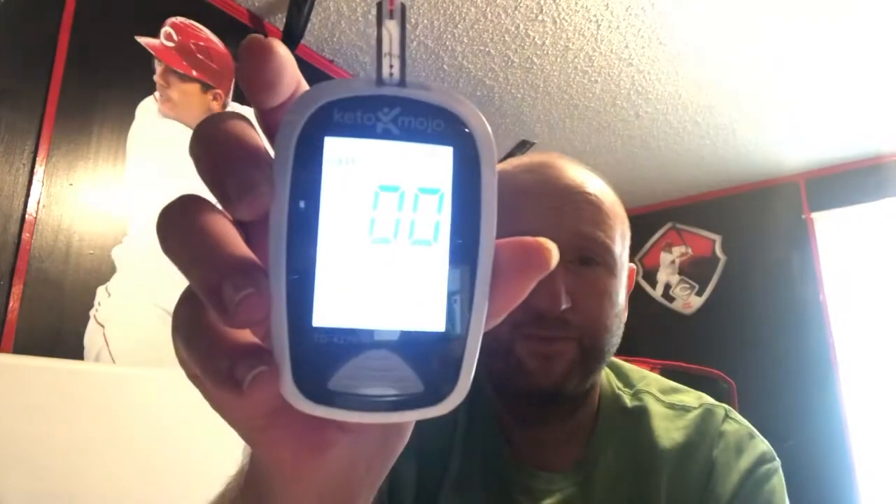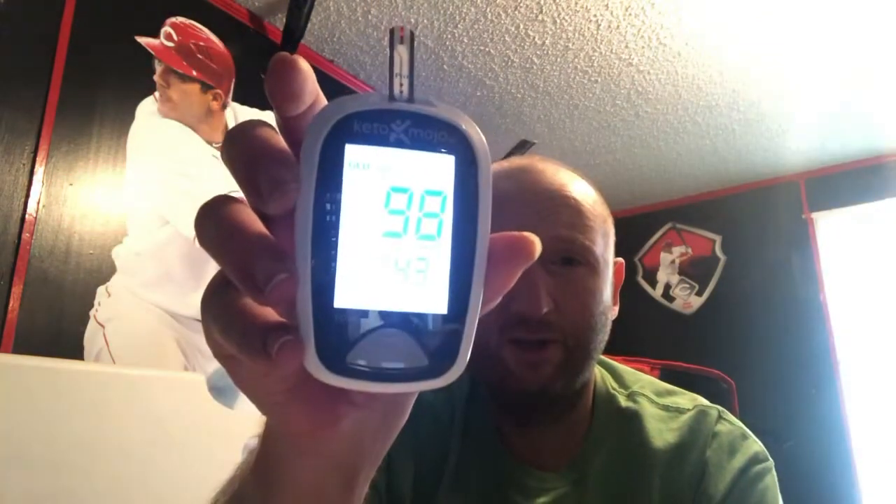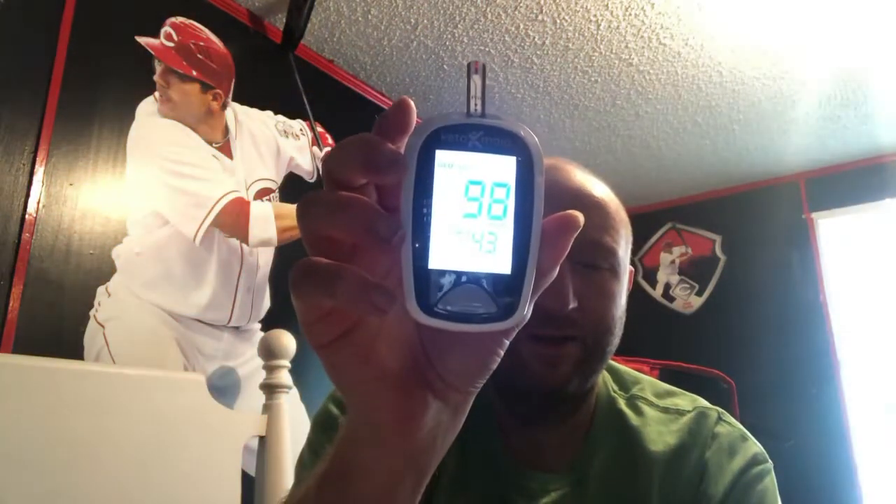One slice is one eighth of the cheesecake — it's pretty big. I'm going to check my blood glucose now, eat half a piece, check at 30 minutes and at an hour, and I'll put those results at the end of the video. I would be really surprised if it did anything since I've tested pretty much every ingredient in this. Before reading: 98. It's kind of hot for the morning.